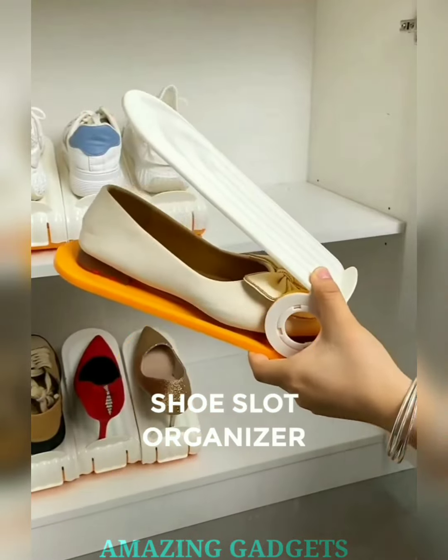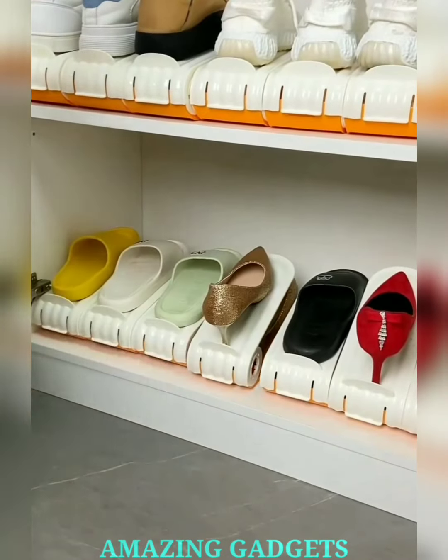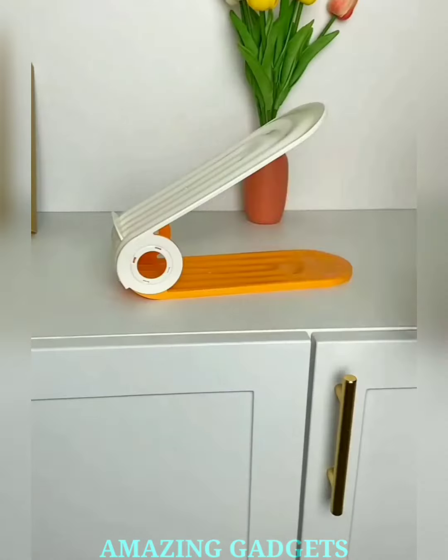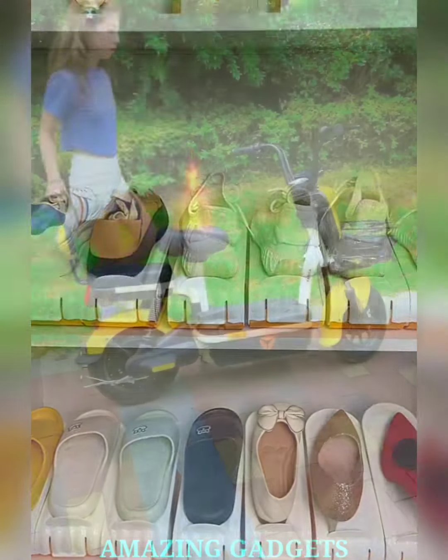Step into organization. Introducing our shoe slots organizer. Our shoe slots organizer ingeniously doubles your shoe storage by stacking pairs vertically. Maximize your closet space and give every shoe its own spotlight. Our organizers come in vibrant hues, adding a touch of flair to your closet.